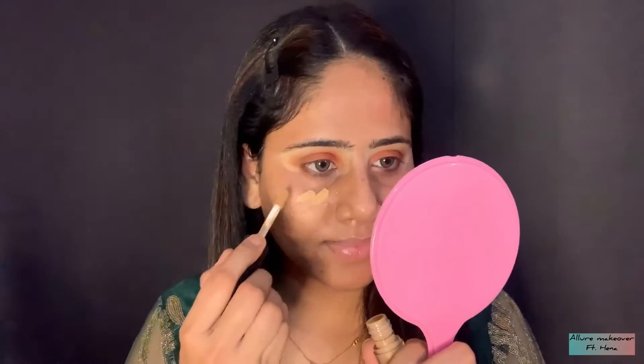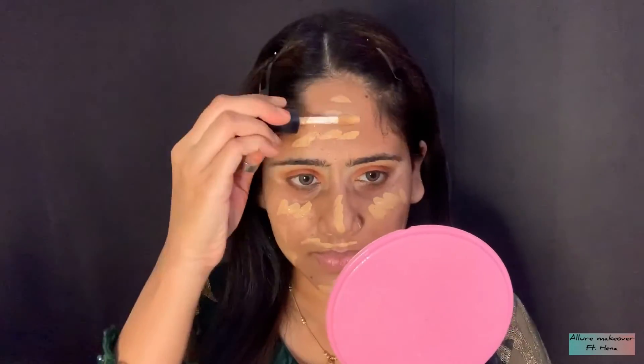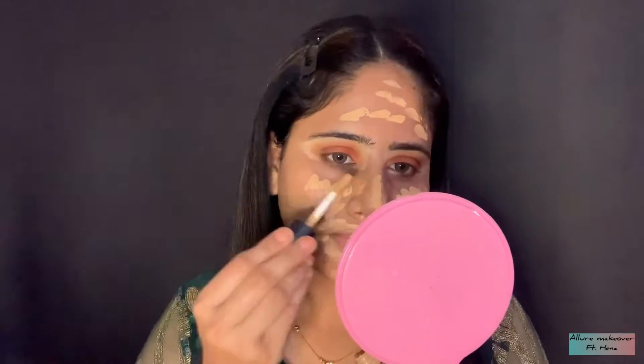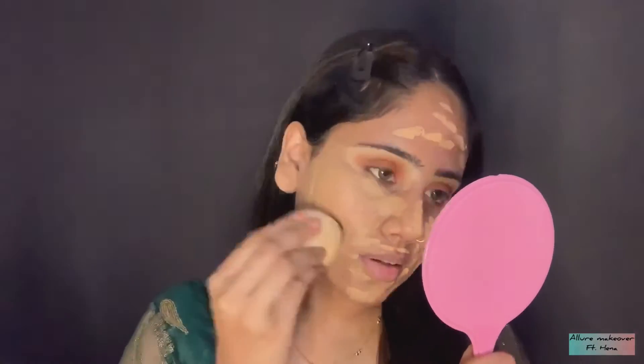Today's important thing is that I am not going to apply any foundation on my face — it will be all concealer. I have taken the base concealer which is of my shade and I am going to apply it properly on the face, blending it with a wet blender. You can see that without foundation, we can create something so much better. You just need a good concealer. I don't like heavy makeup. I have shown you this look which is without foundation, using only concealer. You have to blend it properly because it is your base. If you apply this concealer but not on your neck, your face and neck will look different.